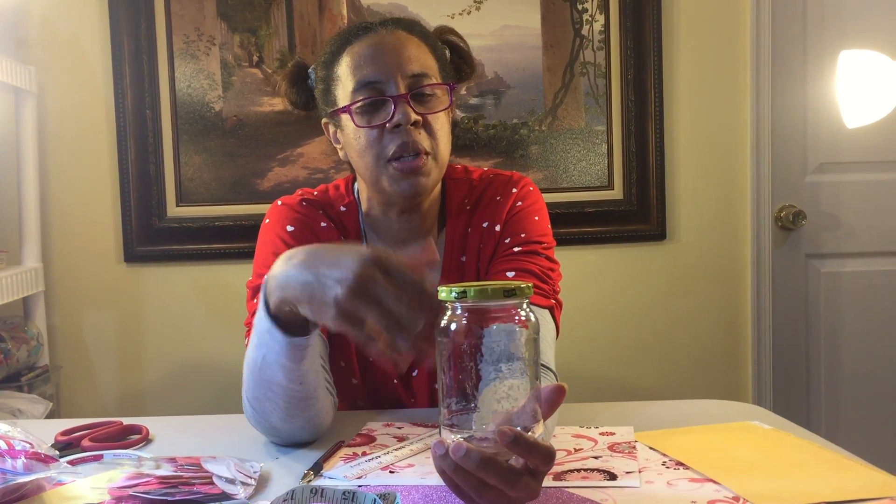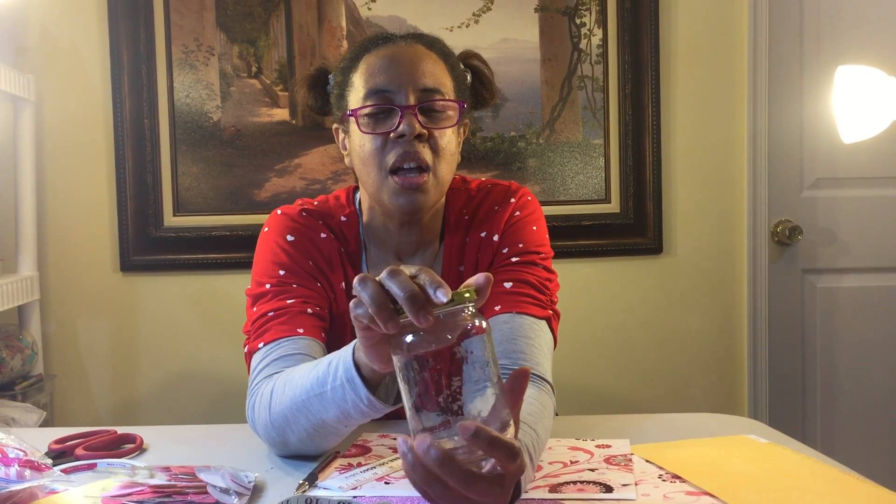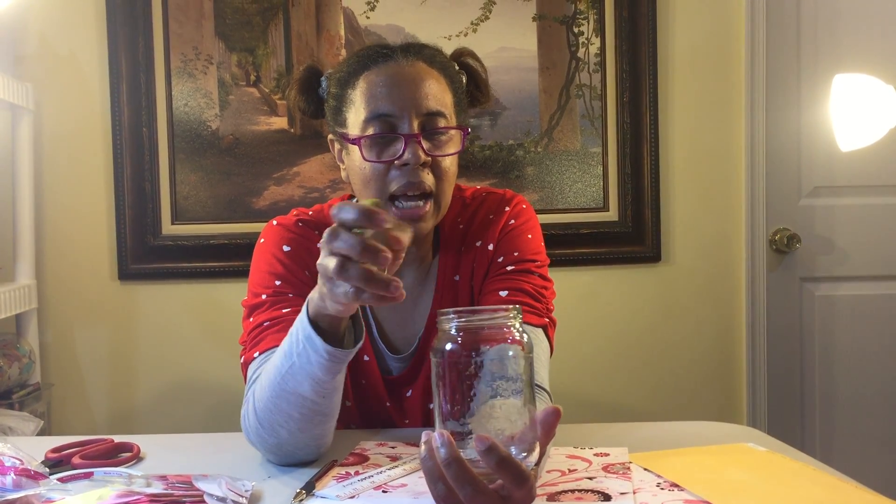So this is a relish jar. First thing you do is when you're finished using a jar, you clean it out and you take the label off of it. Boys and girls, you may need your parents' help. So that's the first thing you need.